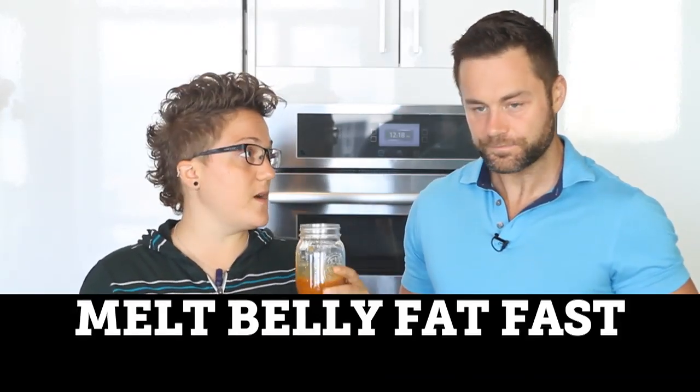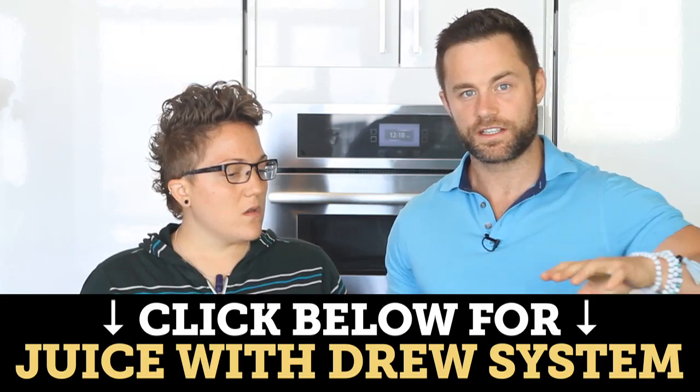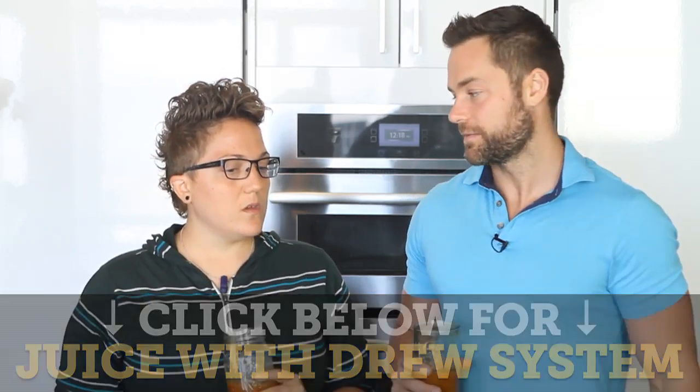If anybody's having any trouble, give this cleanse a shot. Do the three days — join the challenge, we're doing it as well. And if you need extra help, the Juice With Drew system is right below this video — click on that. JuiceWithDrew.com. If you have any questions about anything you want, need, or have a question for, it's answered in there.